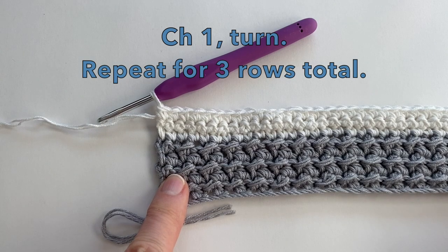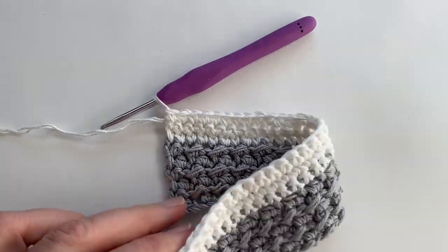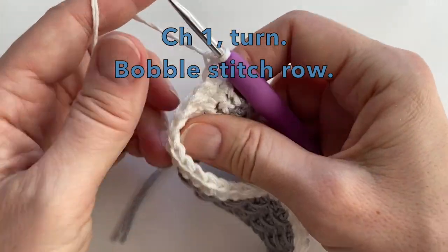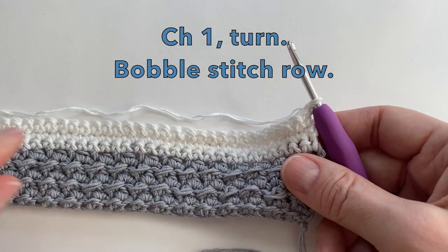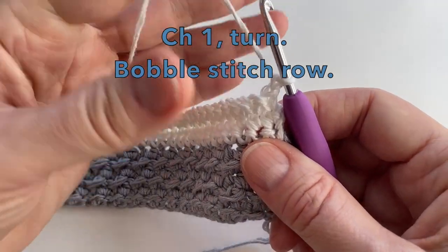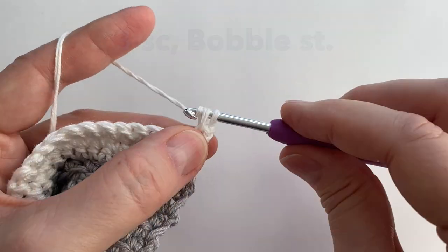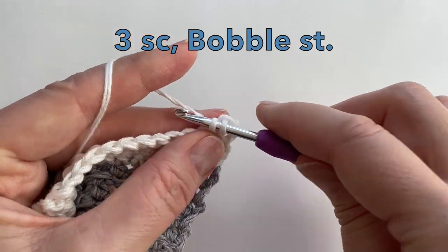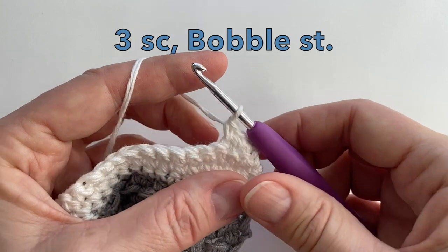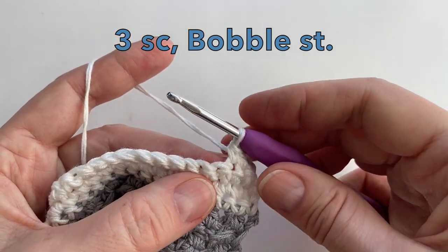I am going to chain 1 and turn. Our next row will be the bobble stitch row. A bobble stitch always shows up on the other side — this is our back side here and that will be our front side. So we're going to start this row with 3 single crochet, and we will then do our bobble stitch in the next stitch.